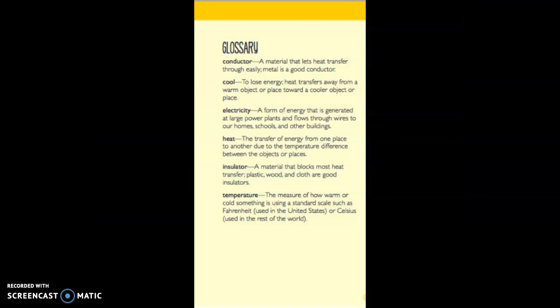In this book, we'll hear words that might be new to you, like conductor, cool, electricity, heat, insulator, and temperature. You can pause here if you want to read a little bit more about them before we move on.